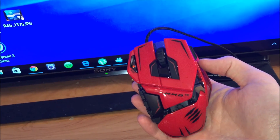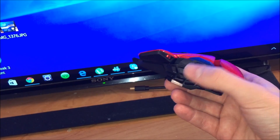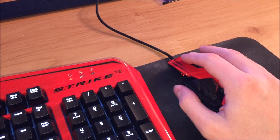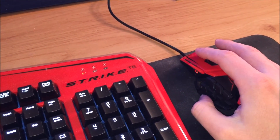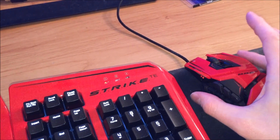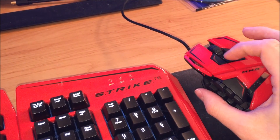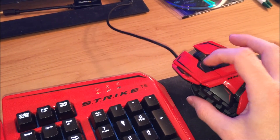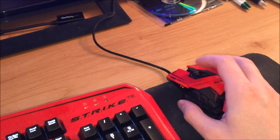Alright, well this is it — this is the MMO Tournament Edition mouse. It has 12 programmable keys on the side of it, which is pretty fancy, and it's pretty comfortable in the hand. Whenever you're playing a game, you can pretty much reach every button imaginable with your thumb. It also has a button on the side that you can use with your pinky — I usually just use my index finger right there. This is your DPI switch, which is also programmable. These two buttons on the side of the scroll wheel are also programmable, and your click wheel is also programmable up to three buttons.